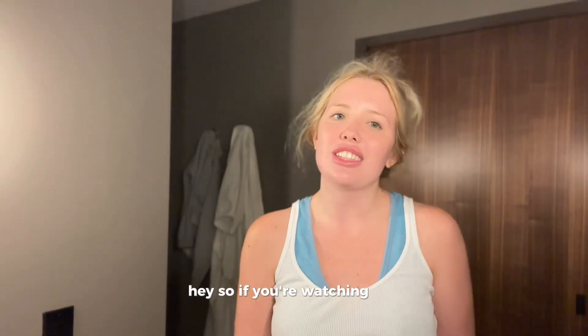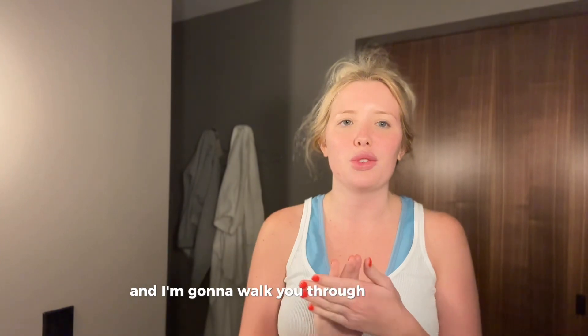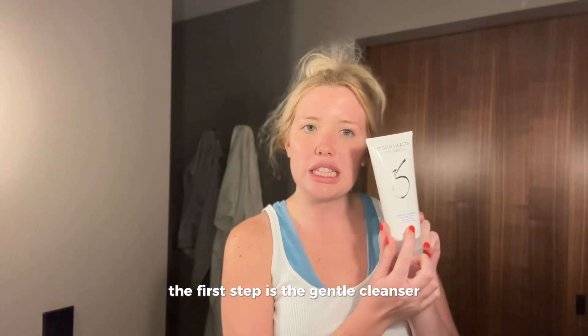Hey, so if you're watching this, you just got the skin brightening kit and I'm gonna walk you through step by step. So the first step is the gentle cleanser.